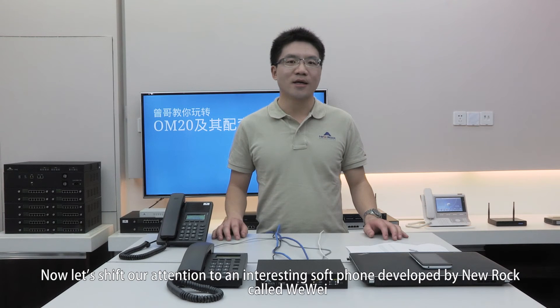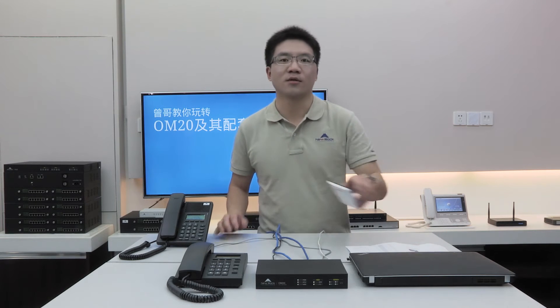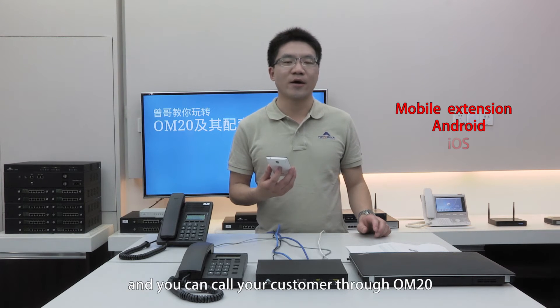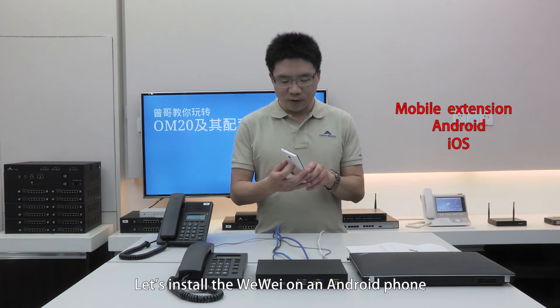Now let's shift our attention to the interesting cell phone app developed by Neurope called Weiwei. Weiwei means hello in Chinese. With Weiwei, you can use your cell phone as a mobile extension and you can call your customer through OM20. Weiwei has both Android and iOS versions. Let's install Weiwei on an Android phone.